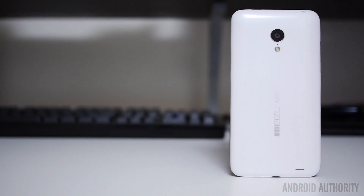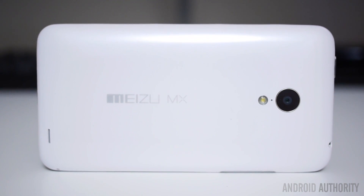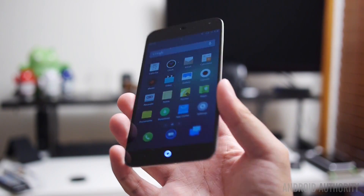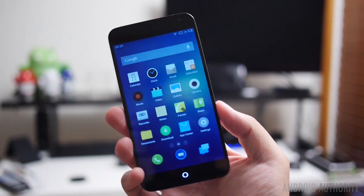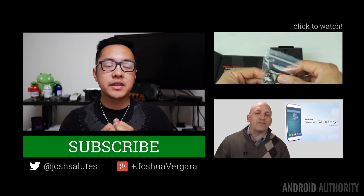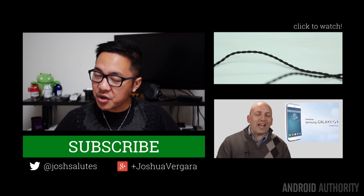And so, there you have it — the Meizu MX3. There's a particular term that I can't help but think, and I know a lot of you out there think it as well: Made in China. Well, that's a term that unfortunately has been saddled with a negative connotation in recent years, especially in regards to quality. However, what we can tell you is that in the smartphone space, companies in China are making moves to reverse this notion, and we think that especially with offerings like the MX3, they are definitely succeeding. And to be honest, we're all really excited to see that movement come stateside.